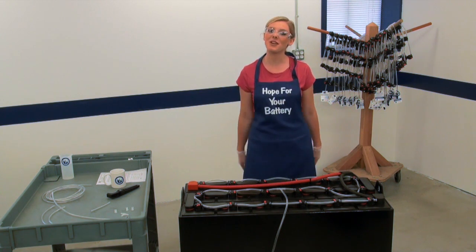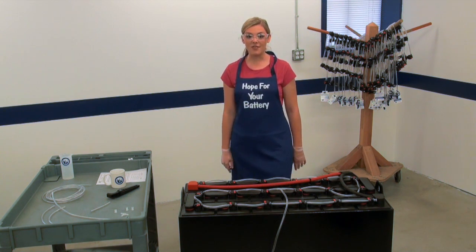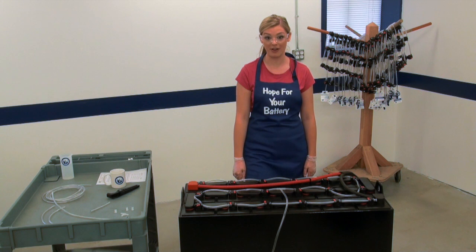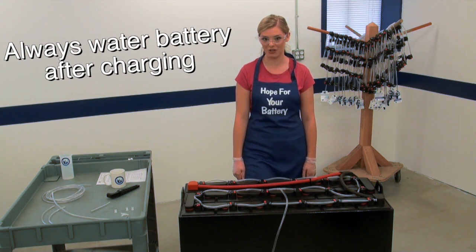The system is now fully installed, but one important note: you have to wait until the battery has completed its next full charge cycle before watering. Always water the battery after charging.